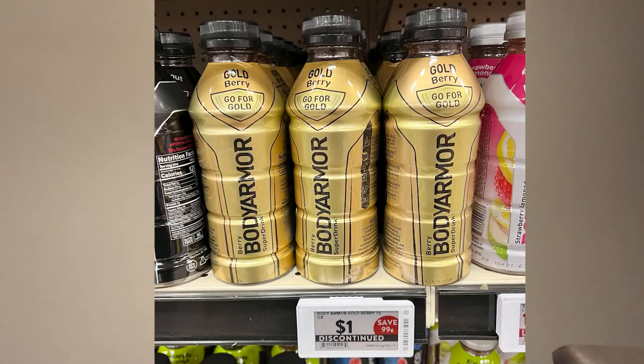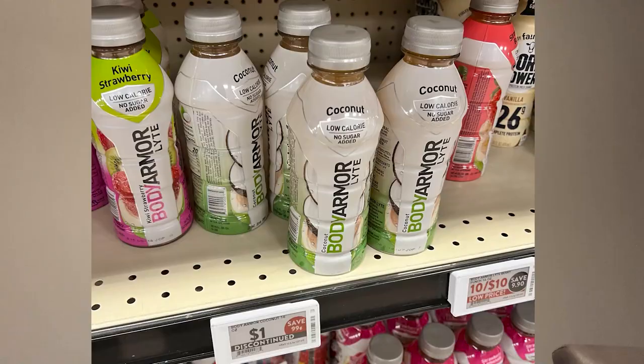Body Armor updates: in my first video I covered the 12 regular Body Armor flavors. They've actually discontinued three of those flavors — the gold berry, the berry lemonade, and the mixed berry. But they're introducing one new one: the regular Body Armor cherry lime flavor, which I'll try in this video. So they got rid of three but added one, leaving only 10 regular flavors. I guess they're doing quality over quantity now.